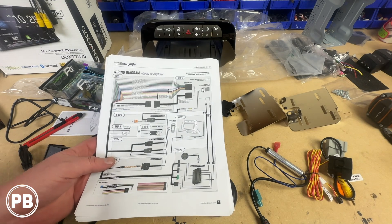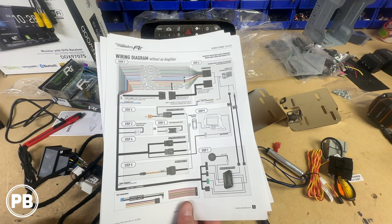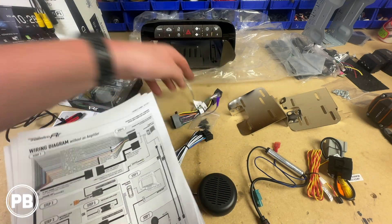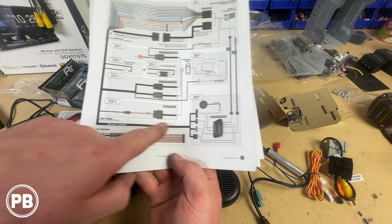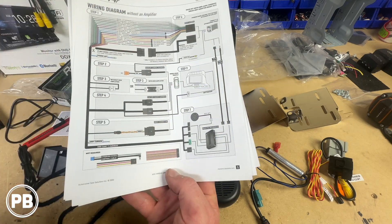We're back at the bench. We went ahead and printed out our instructions — it indicates where everything connects. The nice thing is that for the most part this is going to be 99% plug-and-play, especially with these new adapter harnesses. This printout walks us through step-by-step where everything connects, shows us what we're not going to use, and shows how everything connects and what port everything goes into.